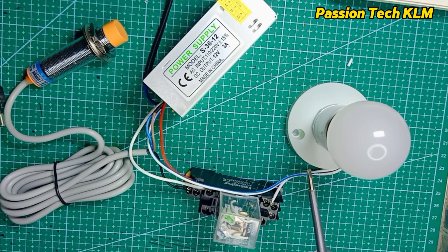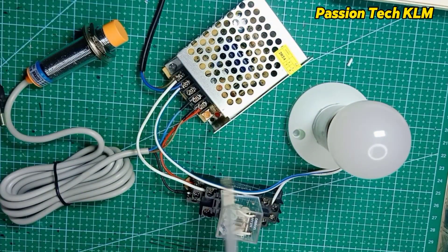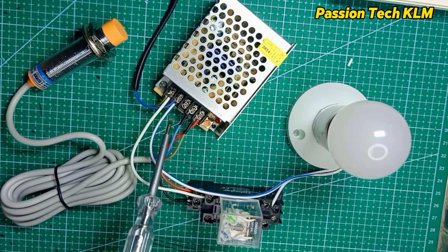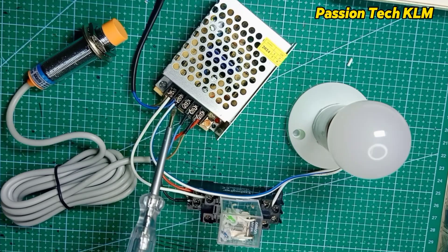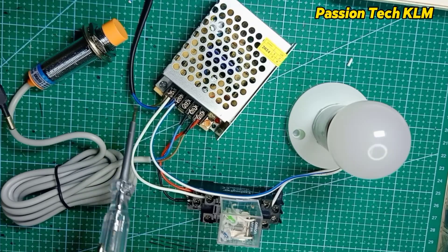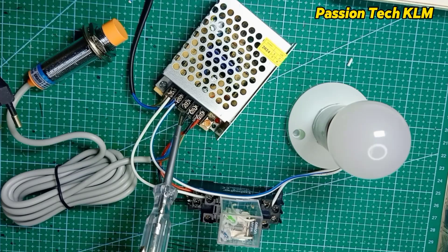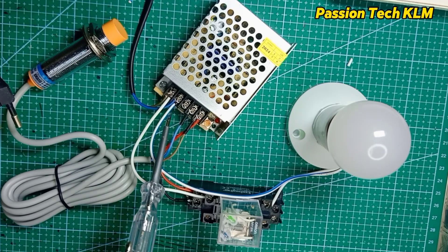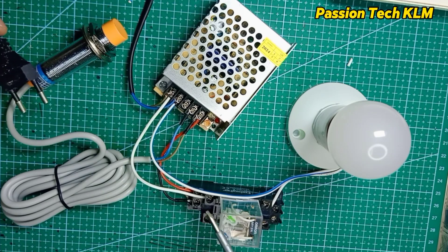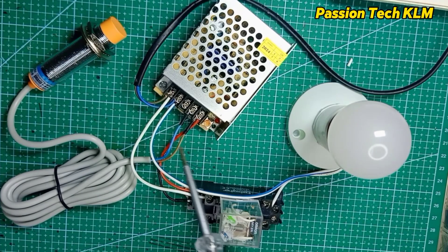Because the load is supplied from the AC side, the consumption current for the sensor and relay does not require high amperage. This is a 12V power supply, and here is the live and neutral from the input. I'm not using the ground, so that terminal is left empty.